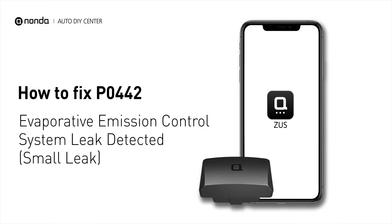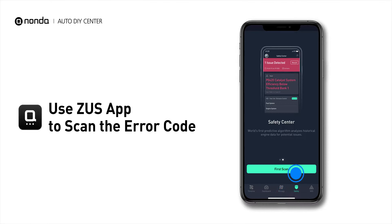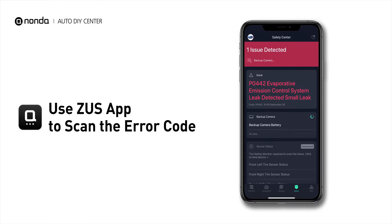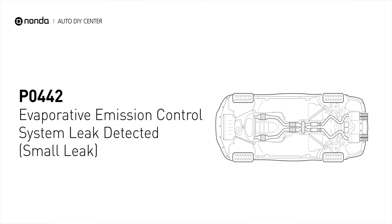If you are getting a P0442 error code, this video is going to show you two practical solutions to fix the error code at home. Use the Zeus app to scan your vehicle and see the error code P0442. It means the evaporative emission system is detected with a small leak, normally between 0.02 to 0.04 inches in diameter.